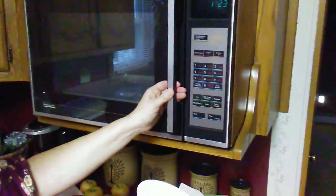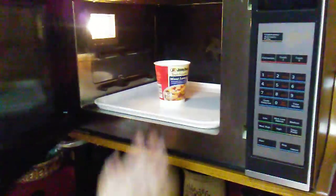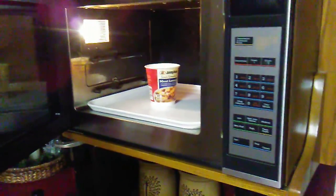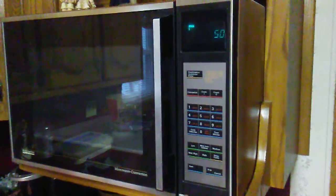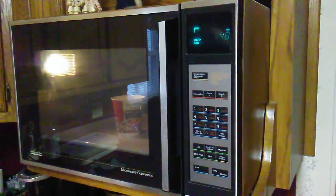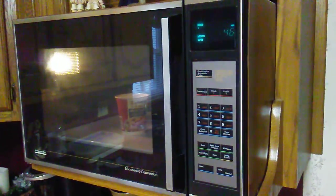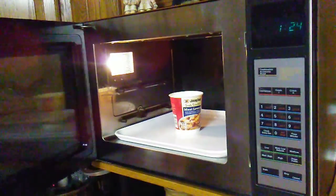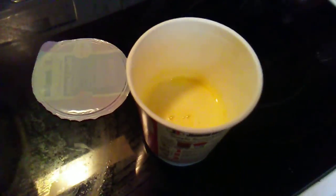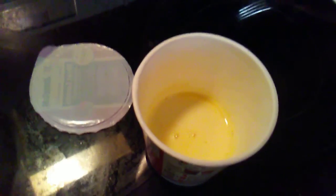Okay, next you want to put it in the microwave for 50 seconds. Okay, that's done. That's how it looks when it comes out the microwave.